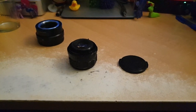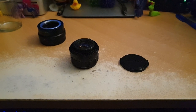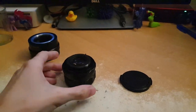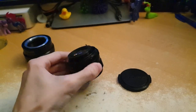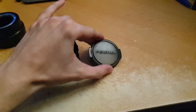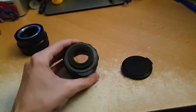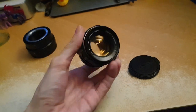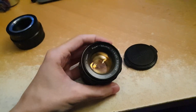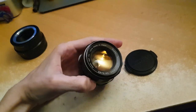Hello everyone. Here's a bit of a short video that I decided to make. Over here I have these Pentax lenses — a quite old set of lenses for cameras and very high quality. We can see the label: it says Super Takumar and it's made in Japan.